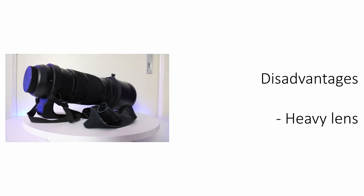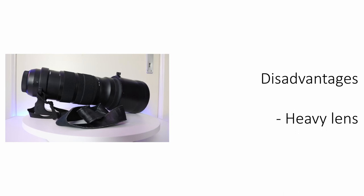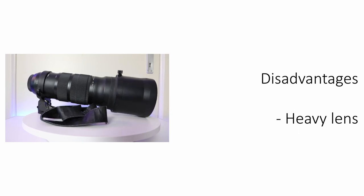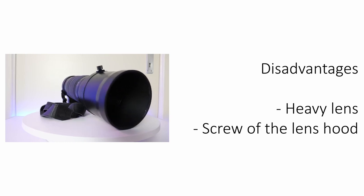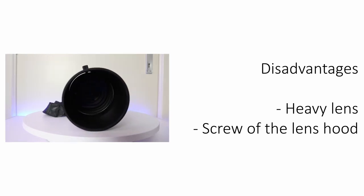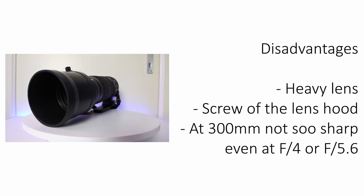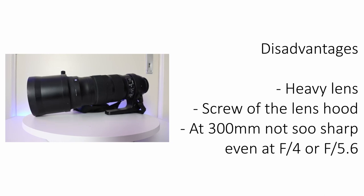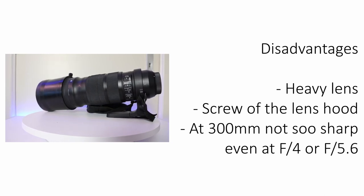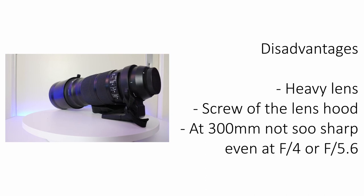Let me show you the advantages and disadvantages of this lens. Starting with the disadvantages: it is a really heavy lens, so you definitely need a monopod or tripod. The screw on the lens hood was not great — I lost the internal screw after a couple of months and had to buy another lens hood. When you take a long-distance shot at 300mm, the picture is not 100% sharp even stopped down to f4 or f5.6.